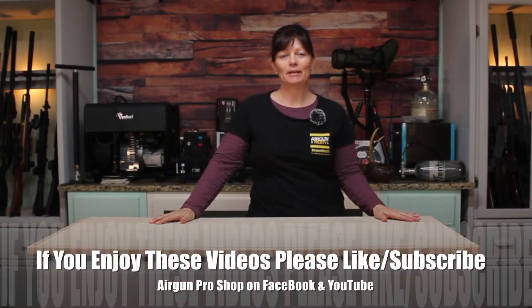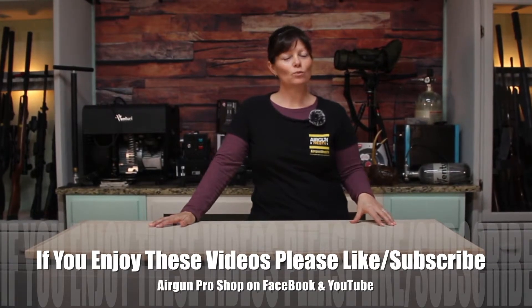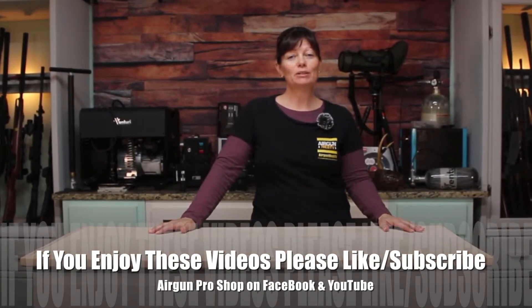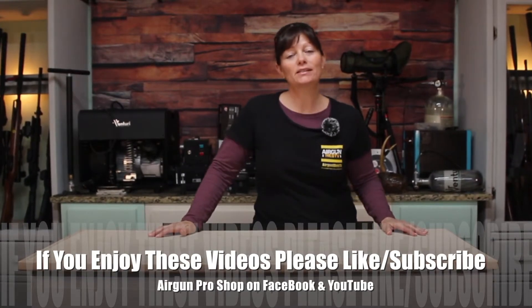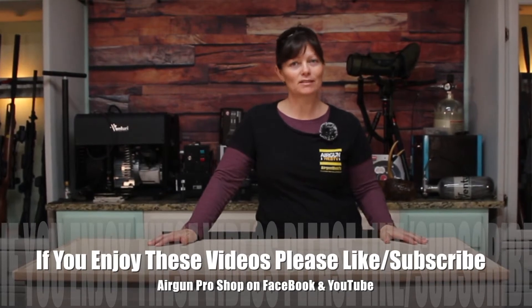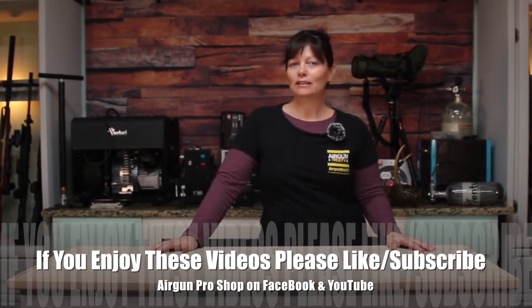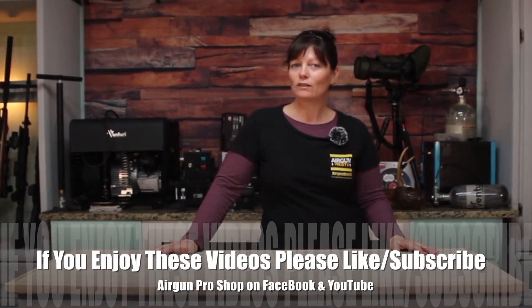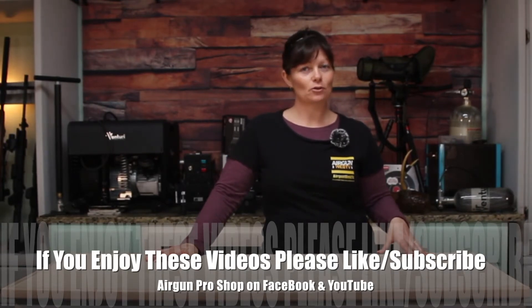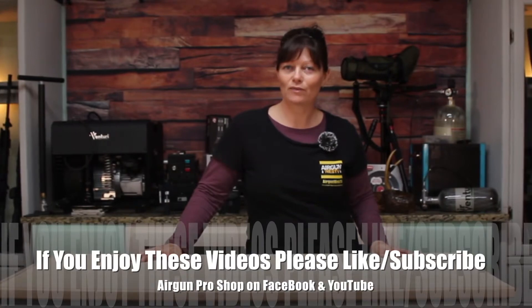Hey guys, Airgun Angie with Airgun Web. I got something new a little bit ago, and it's one that I've seen on the market a lot. It's actually been said that it is one of the best entry-level PCPs in the market — one of the best, not the best, but one of the best. I've been curious about it, and now I've got it in my hands. It's the Air Venturi Avenger, and this one's in 25 cal.